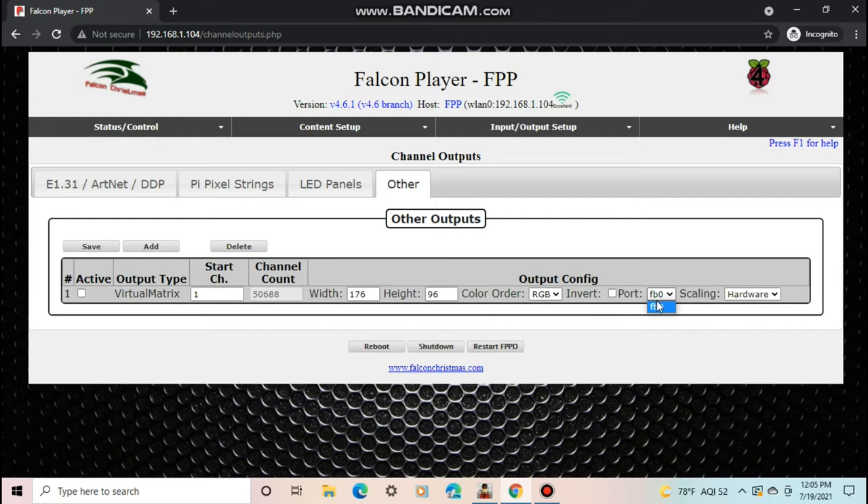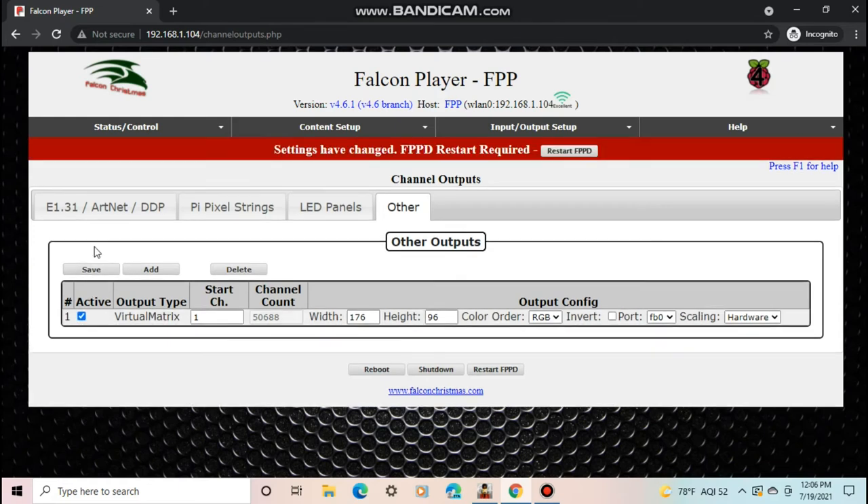Note that on the Raspberry Pi the HDMI ports are numbered zero and one rather than one and two, so HDMI zero is the first port and that's the only option here. Leave Scaling at Hardware, make sure Active is checked, and push Save. It will say FPP restart required — click OK to restart. That only takes a couple of seconds.